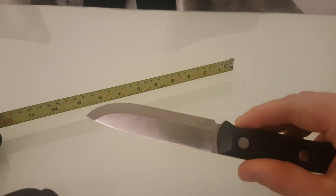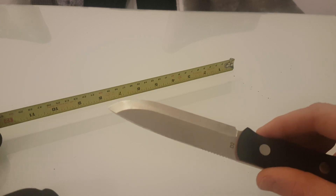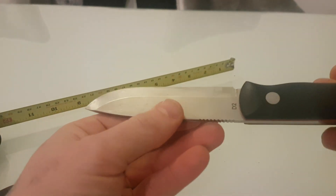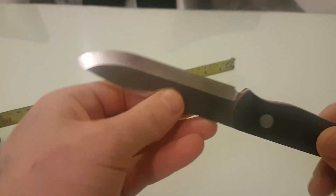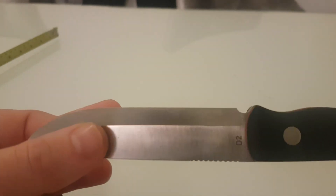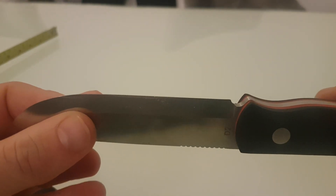The edge retention on this is epic. The only thing I wouldn't suggest doing with this — although people do — is batting in with it, because D2 is notoriously chippy. It will chip and then you'll have to re-cut the bevel, which will be a nightmare.